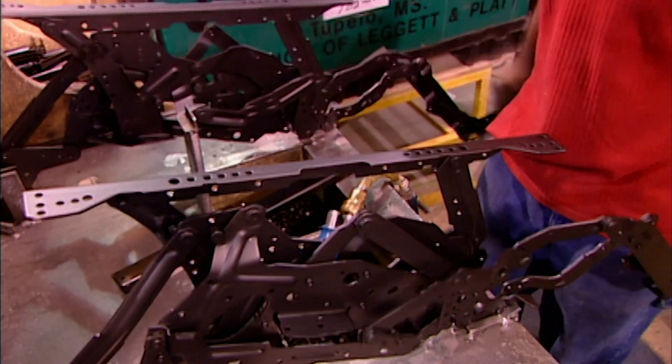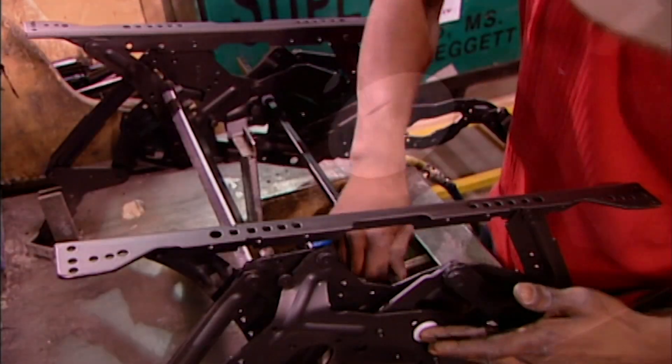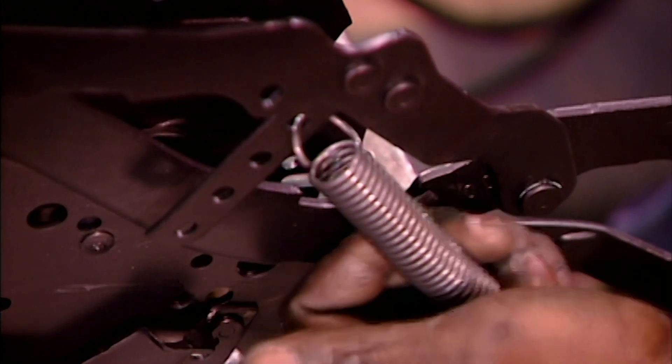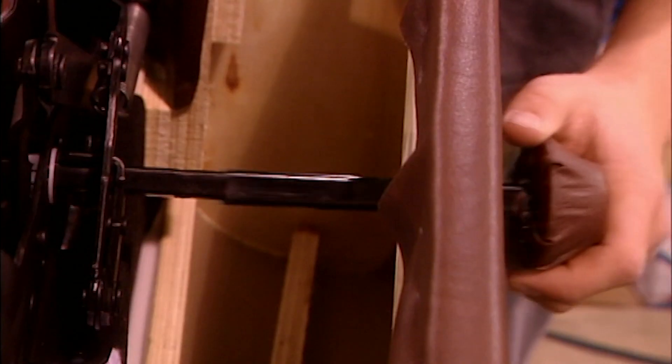The reclining mechanism arrives at the factory with the sides pre-assembled. Workers install the connecting pieces, a bushing that reduces the noise the mechanism makes, and finally a spring to control the recline speed. They screw the mechanism to the seat frame, then hook up the operating handle and test it out.